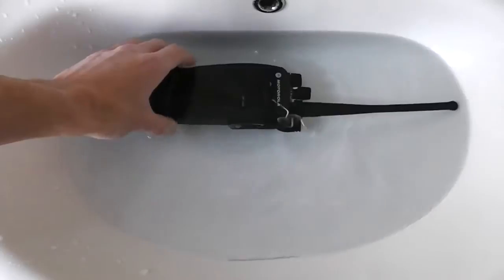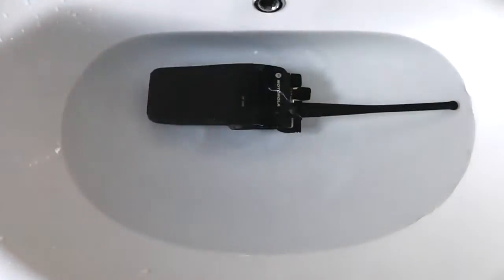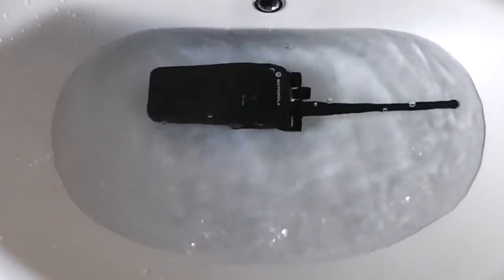That's fully submersed in the water. I'll just put some more on to show you this. Definitely underwater.